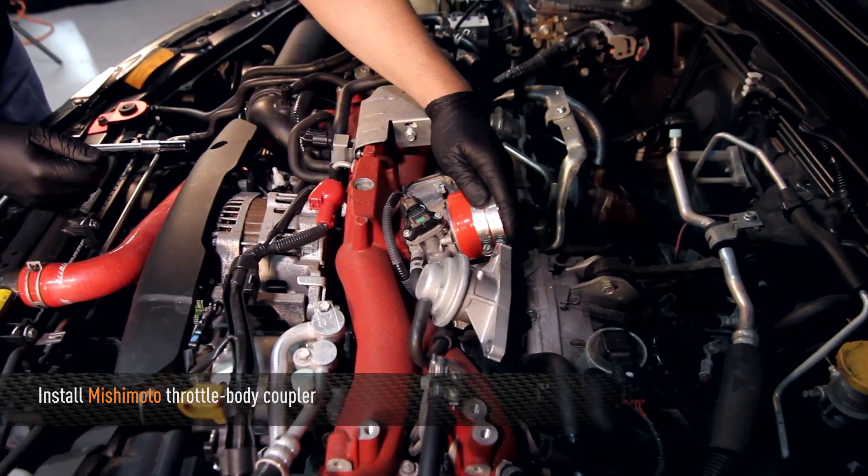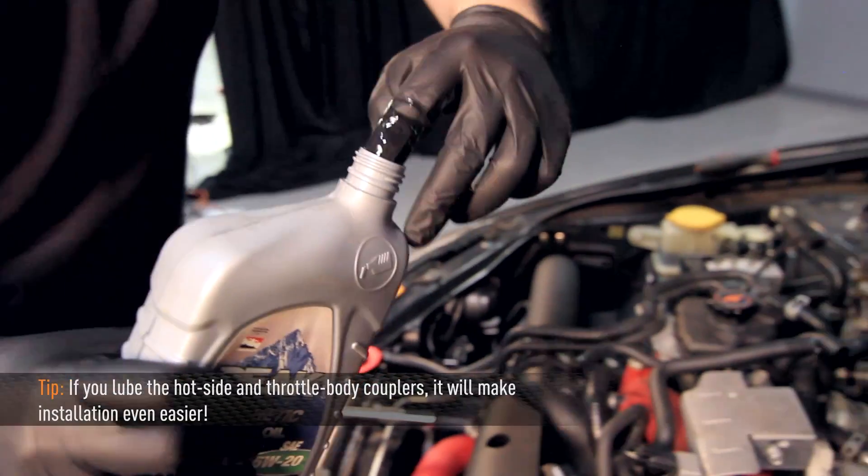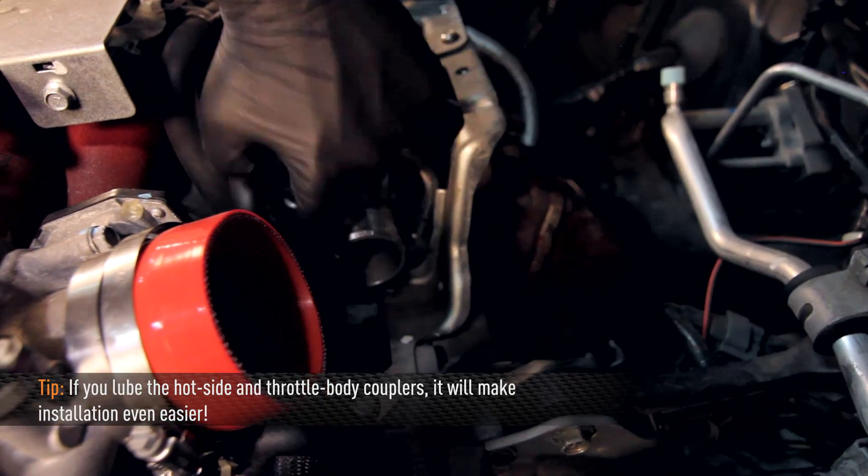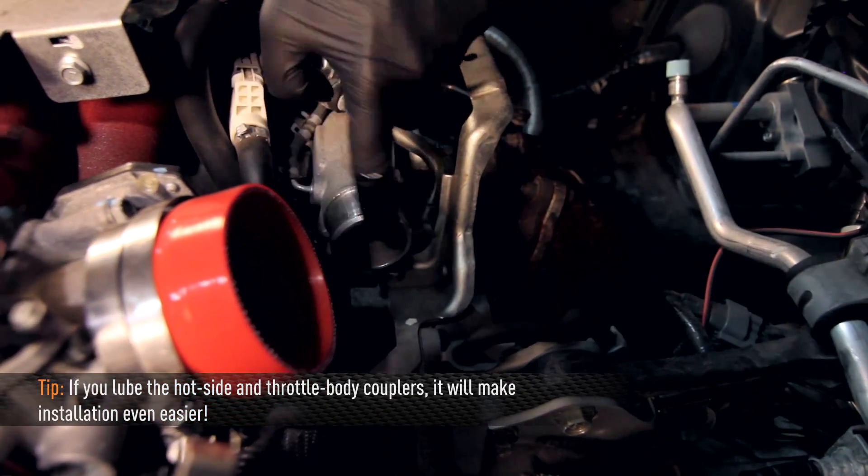Next, install the Mishimoto throttle body coupler. Make sure the smaller diameter is attached to the throttle body. As a tip, if you lube the hot side and throttle body coupler, it will make installation even easier.